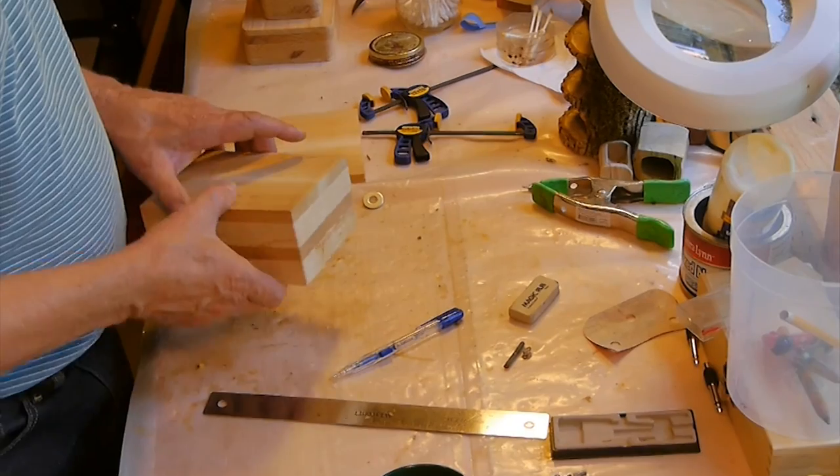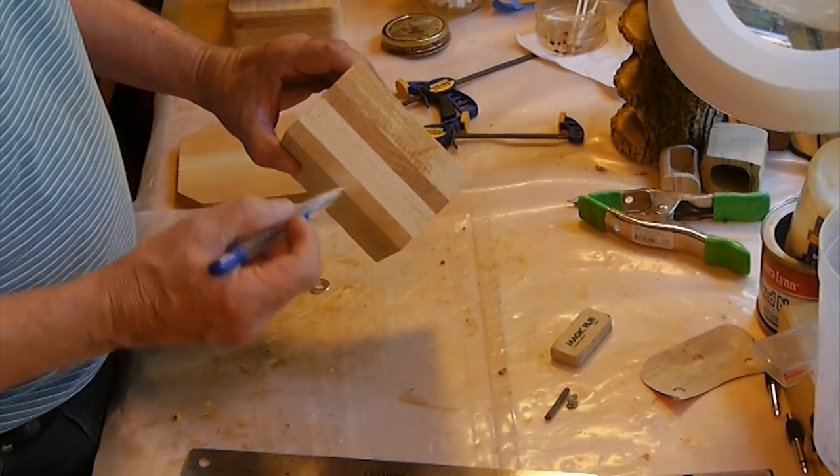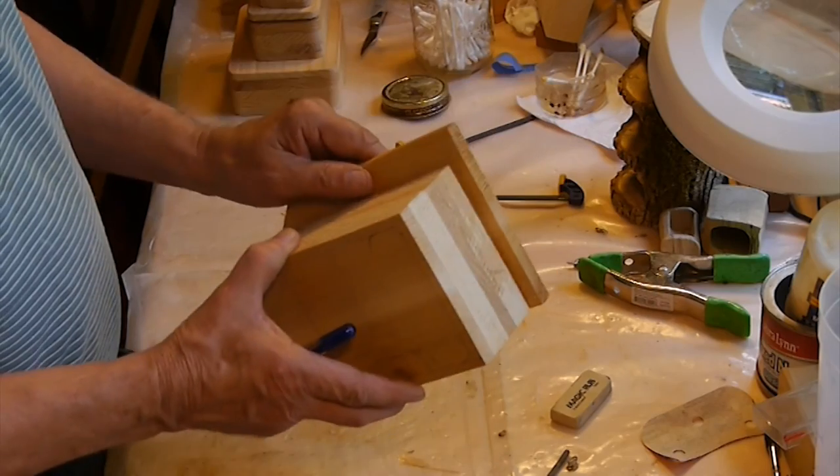I'm about to cut a bandsaw box and I thought it'd be fun to let y'all watch. I've already glued up my blank. I've got two pieces of cedar and two pieces of white pine, and then the back will be another piece of cedar.